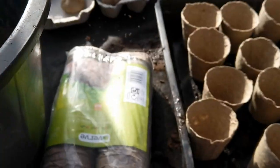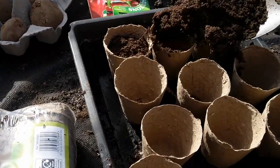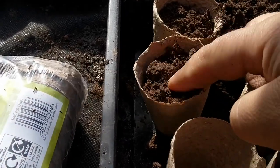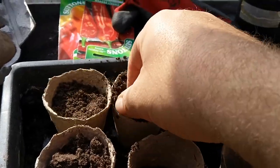I've made up a few pots already here in the tray. I fill them up — not full, just about full. This is around the right level.